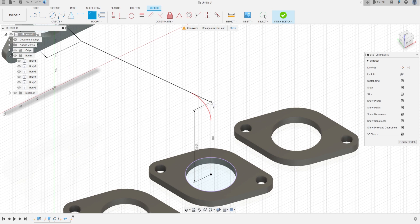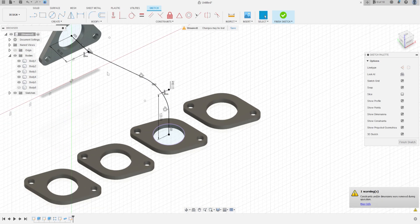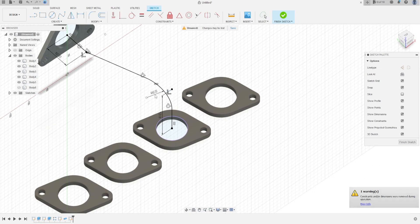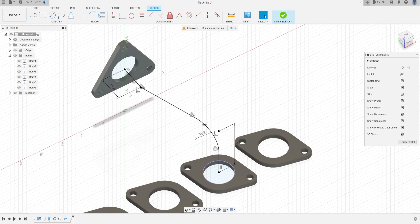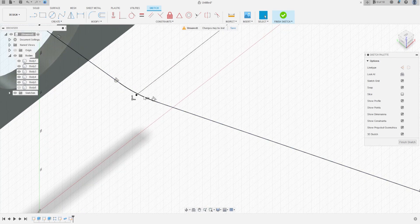Go to Modify, select Fillet, make a fillet here with 60 mm, and another one here with 60 mm too. Press OK — we'll have this shape with a fillet of 60 mm radius.